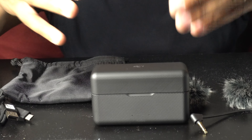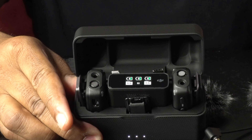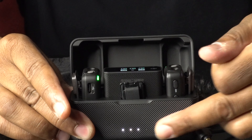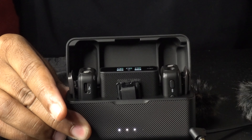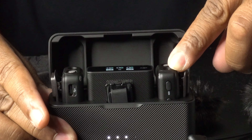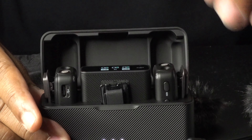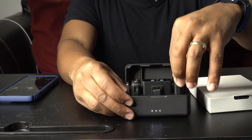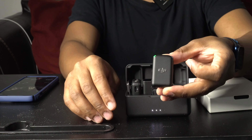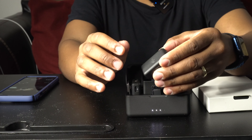Now let's open the charging case — voila! On the front you see three charging indicator lights showing your devices are charging. Inside you have one mic on the left, the transmitter in the middle, and another mic on the right. When you take the mic out, look how small it is — it's tiny.